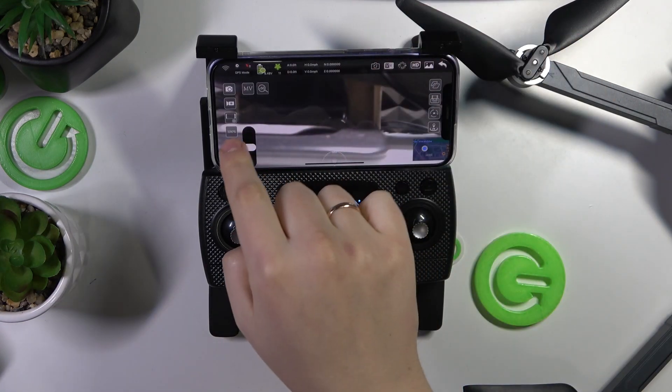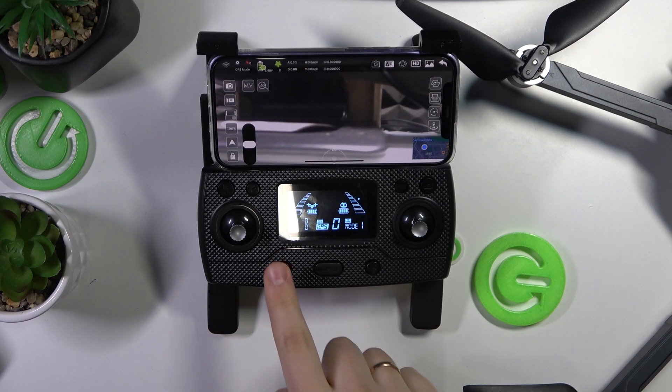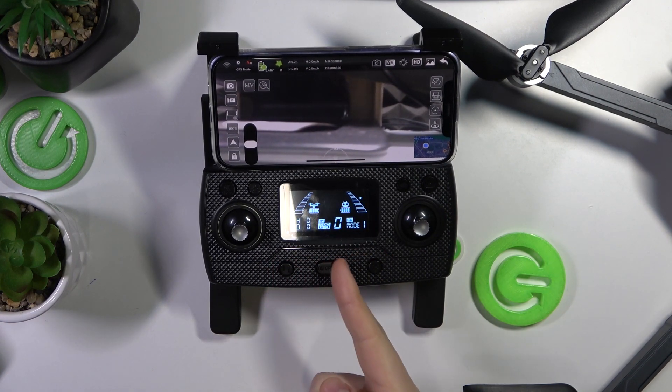In order to take it off, tap at this button here to put it into the air, or use the button on your remote controller — that is this button on the left — or your GPS button.